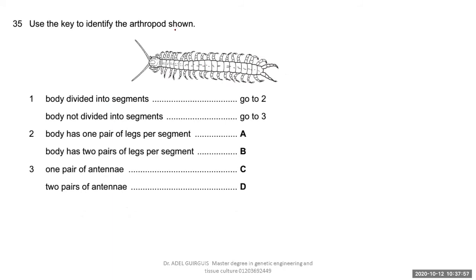Use the key to identify the arthropod shown. Body divided into segments — go to two. Body has one pair of legs per segment — yes, one pair. So the answer is A. This type of question is called a spider key.